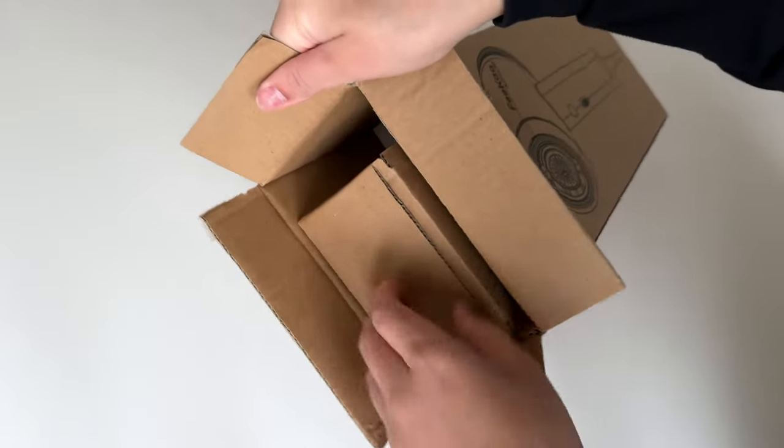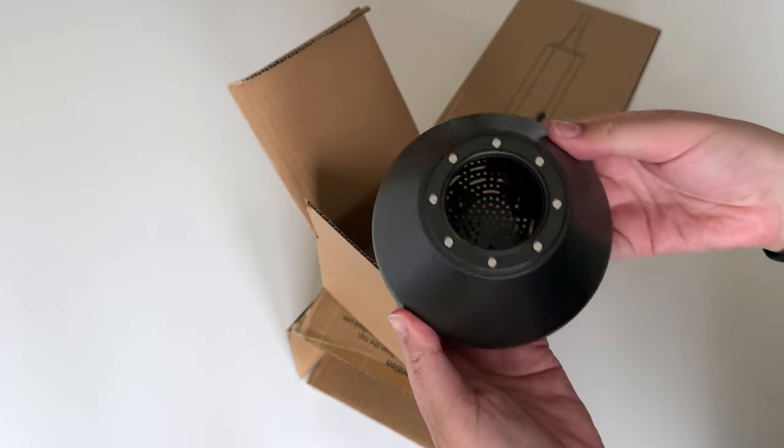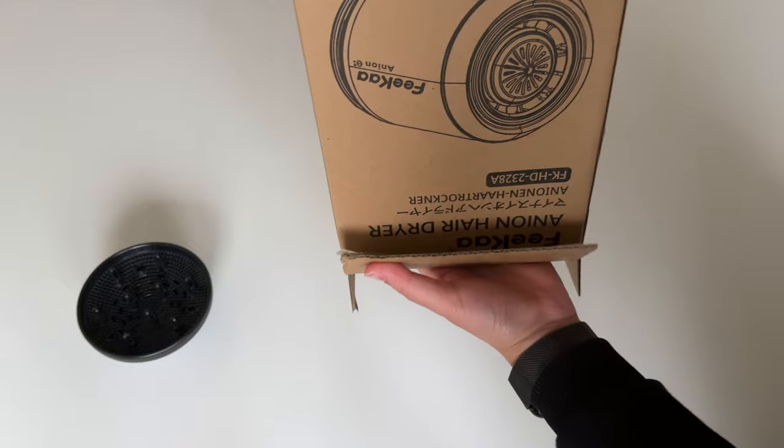I thought I'd do a video on the Fika hairdryer, because when I was looking I didn't really see what you actually get in the box, and I always like to see that, so I thought it might help.